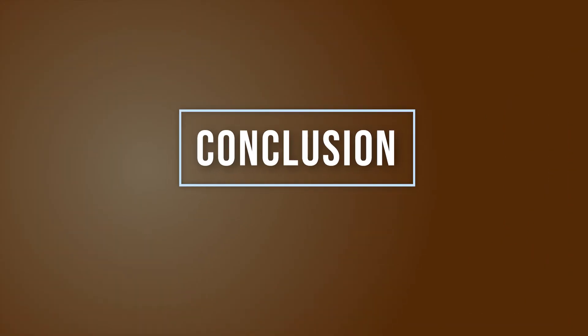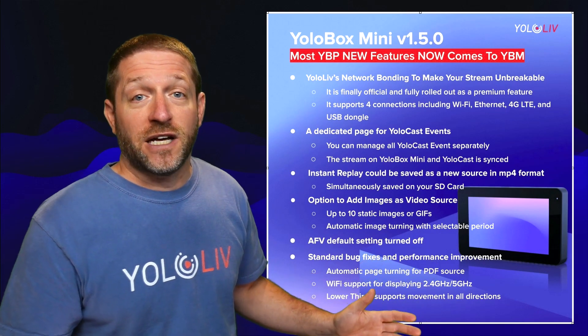Listening to user feedback and incorporating those features into the YoloBox is what makes YoloLive so exciting as a company. They have been listening with audio follows video, titles, the ability to add graphic images as inputs, making bonding available on both Pro and Mini devices, and separating it from YoloCast so you can pick and choose the services you want. That has been a look at the new features available to the YoloBox Mini. I hope this helps you get the most out of your YoloBox Mini. My name is Anthony Barocas for YoloLive, thanks for watching.